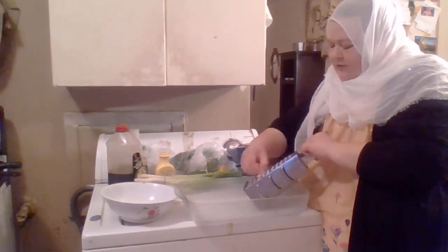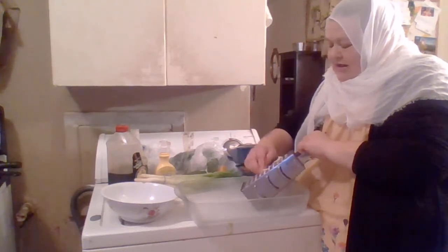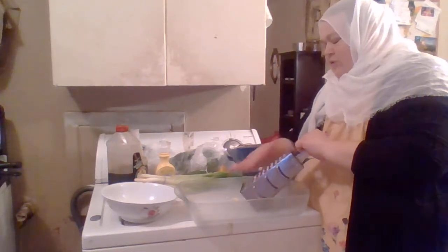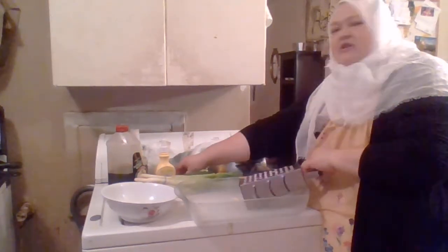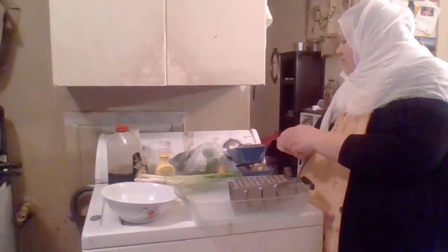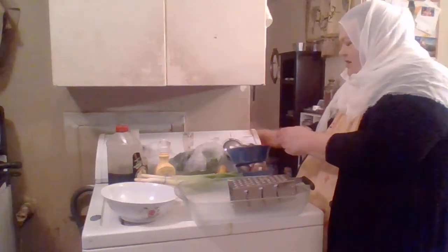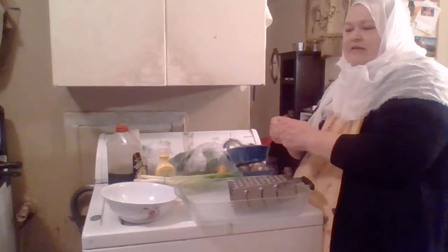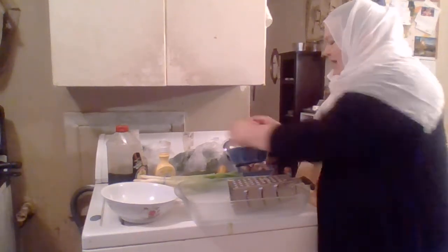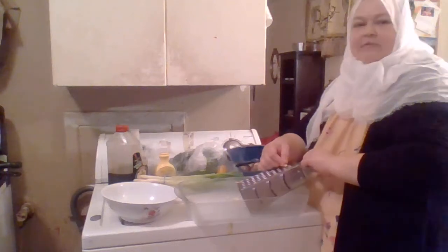The recipe asked for garlic so I am putting garlic. I might have about half the mushrooms that the recipe would ask for. So I'm just going to cut it in half because I don't need the whole amount. These are eight ounces, so two together makes one pound and I think the recipe asked for two pounds. So I'm cutting it in half. I'm the only one going to eat it probably.